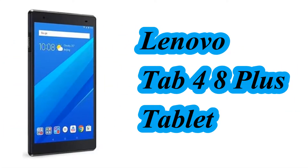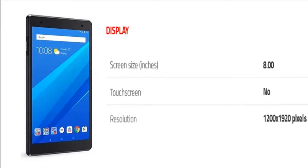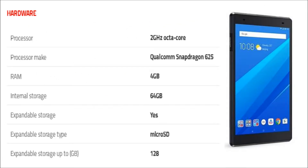The tablet comes with an 8-inch display with a resolution of 1200 x 1920 pixels. The tablet is powered by a 2 GHz Octa-Core Qualcomm Snapdragon 625 processor.